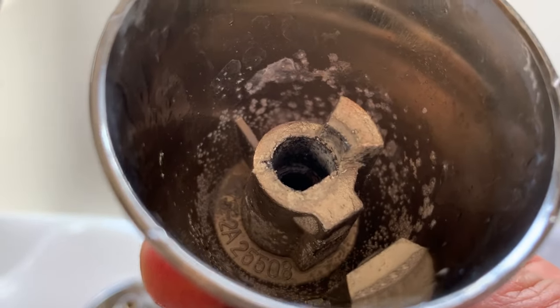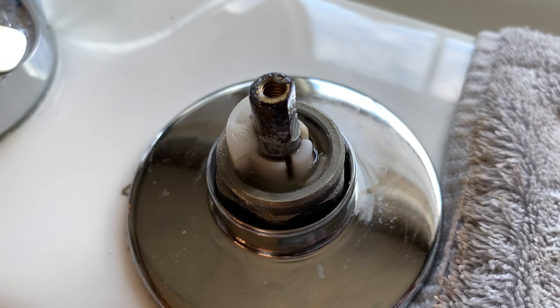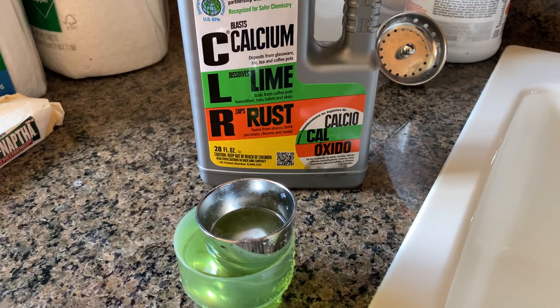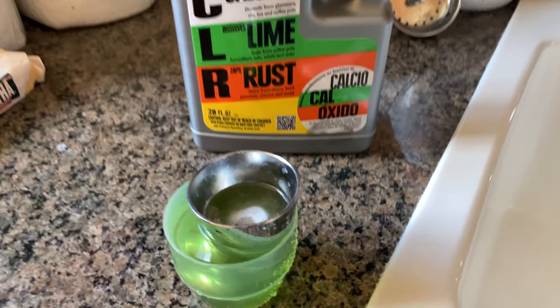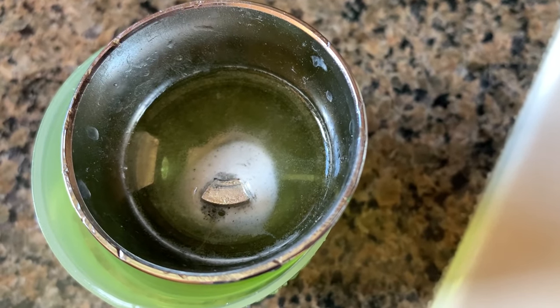You can see all the buildup that's in there. After you've removed the faucet stem handle, you can place it in some CLR to help remove the calcium deposits that have been built up.